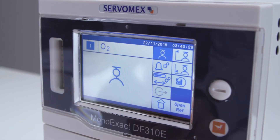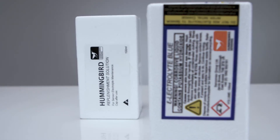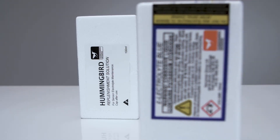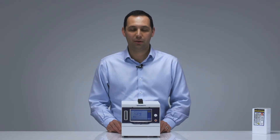This means they require minimal maintenance, with the coulometric sensor only requiring periodic topping up of the replenishment solution. The coulometric sensor also comes with a five-year manufacturer's warranty, so you can be happy that your analyzer will be working for many years. But for peace of mind, you always have the option of expert support from Servomex's global service network.